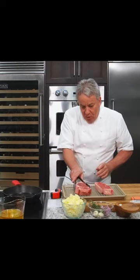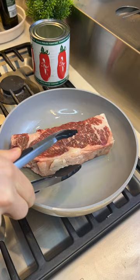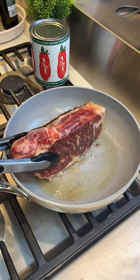Beautiful, big steak. Don't touch it. When you preface a subject matter with 'beautiful, big, big,' it makes me want to touch it. If you push over here, it's medium rare. If you push it over there, it's rare. If you pull it there, it's well done. I think he's trying to say that everybody's hand is different, so you can't do the palm test for doneness.